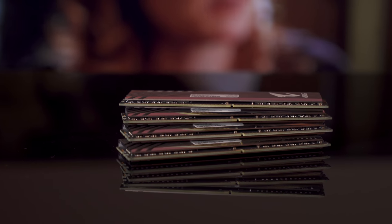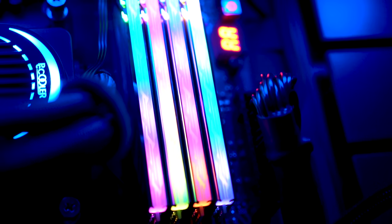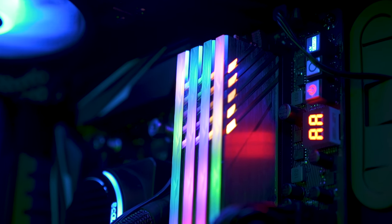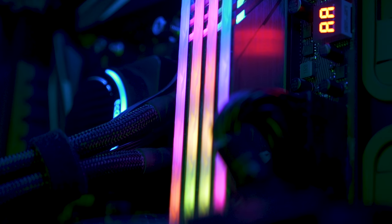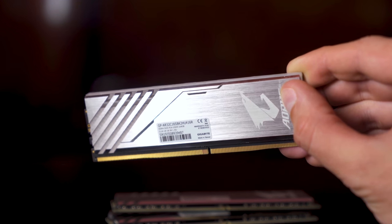The Aorus RGB memory is impressive in design and build quality. I could have gotten 3600MHz RAM for the same price, but the Aorus looks amazing and I really wanted RGB RAM — and I'm going to overclock anyway. Aorus also solved a long-standing problem: if you buy a dual RAM kit and want to fill all the slots for that RGB effect, they include dummy RAM sticks that only do the glowing. So for all the RGB lovers on a budget, here is your solution. With XMP profiles, you also get top-notch performance at 3200MHz out of the box.